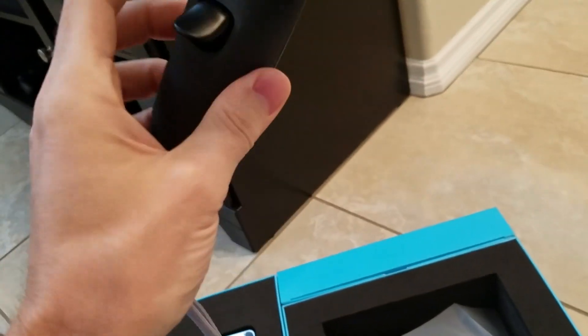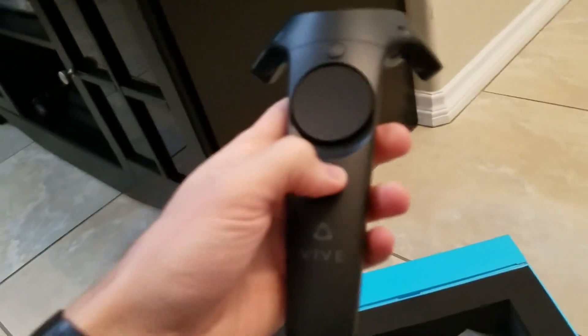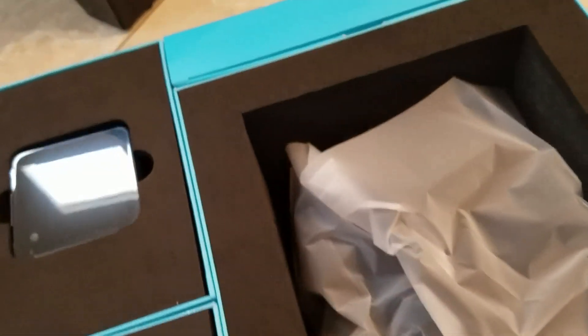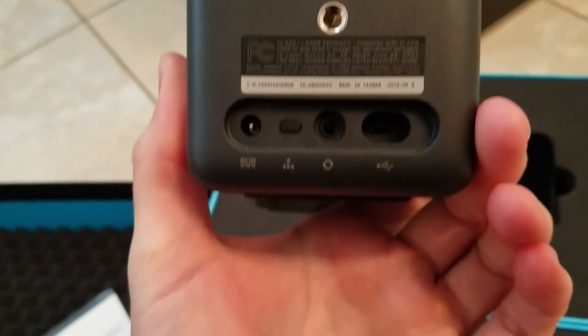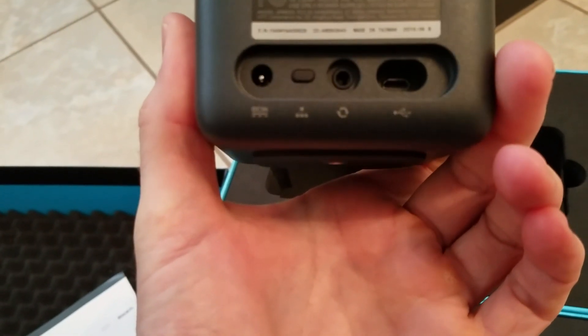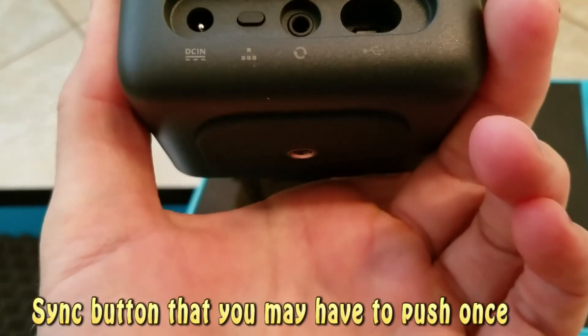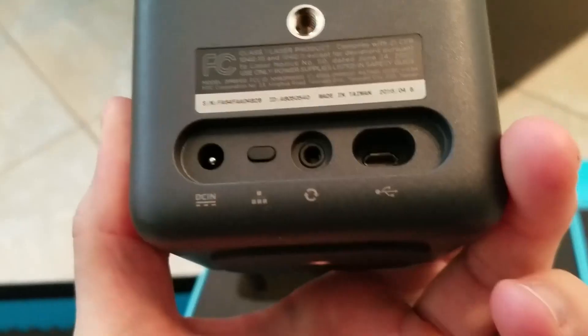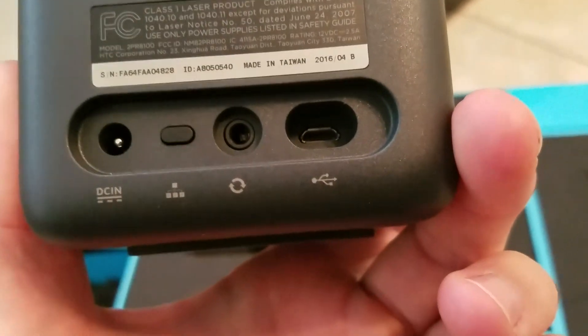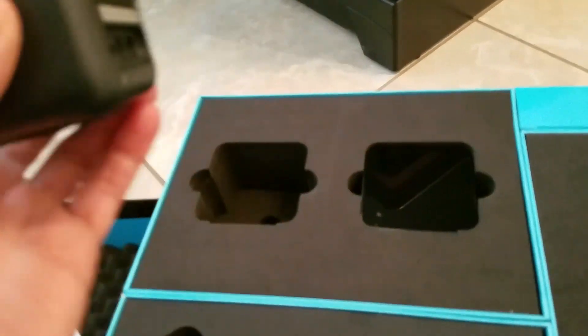Turned it on already. I don't know if it's charged — I gotta charge it probably first. Look at this nice box! These are the lighthouses! Got the power, got the sync cable button maybe? Micro USB for updating the firmware, and a sync cable if you need it. If they can't see each other, you're supposed to use a sync cable.